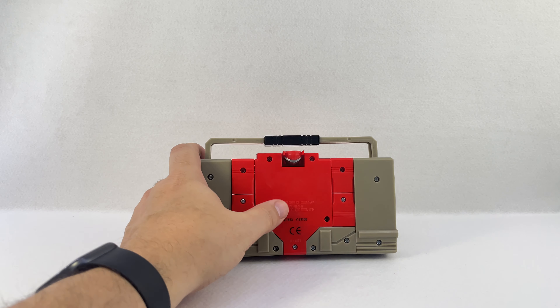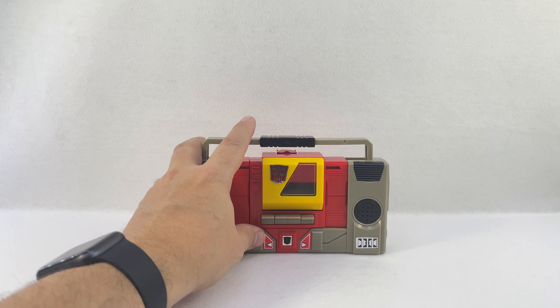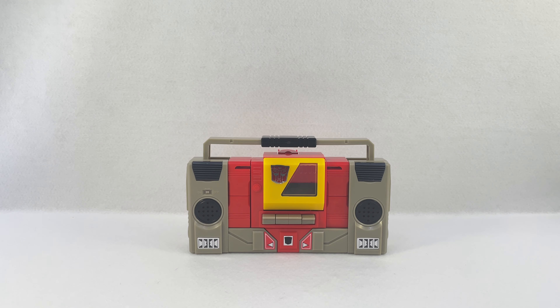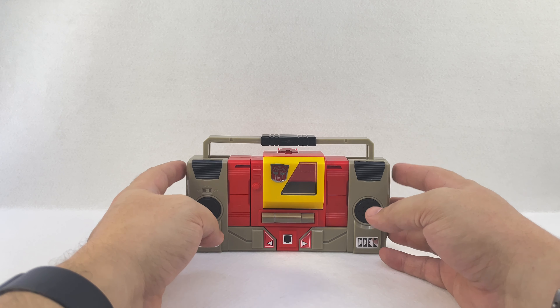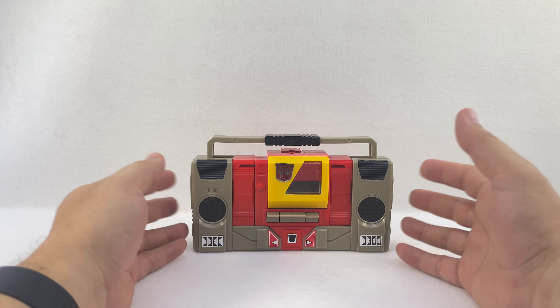It even has a 1984 stamp on the back. Thank you to Shane from Twitter for picking one of these up for me. They're cheap at Walmart — a lot of Walmarts put them on clearance for like two to four dollars depending on what your Walmart was doing.